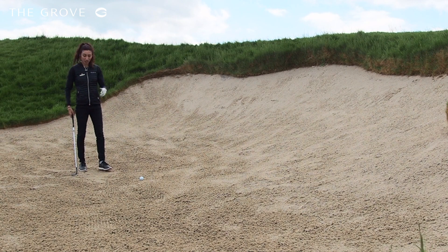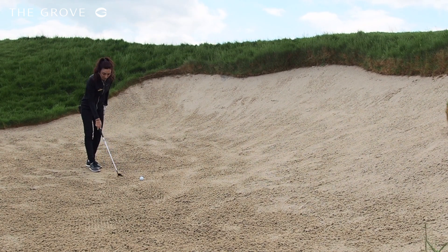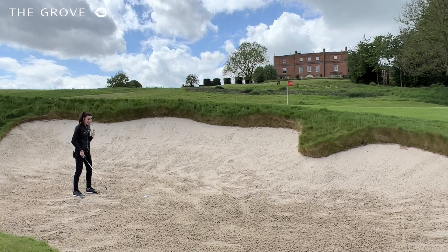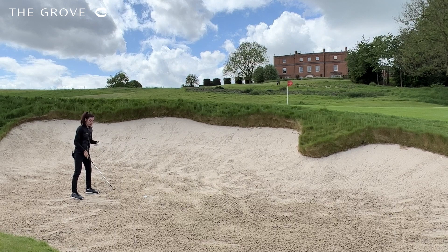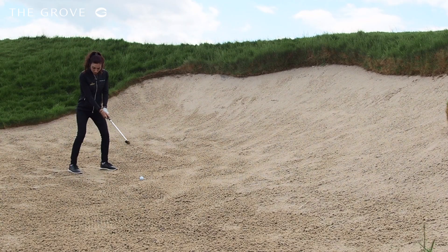So for the exercise I'm going to draw a line on the sand, and then I'm going to get ready on my setup pretending that the line is the golf ball. That line is going to be from the center of my stance slightly forward, and then I'm going to get a nice stance.